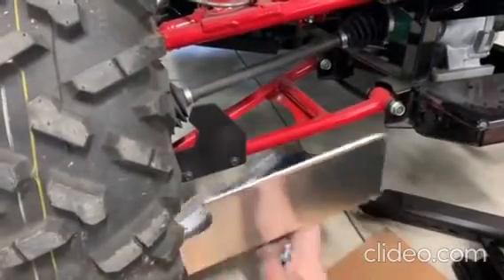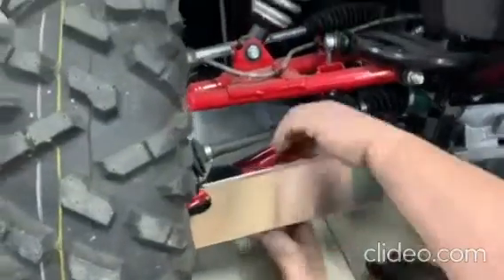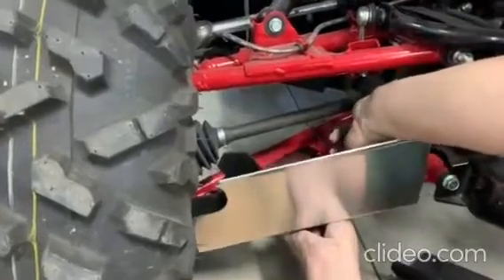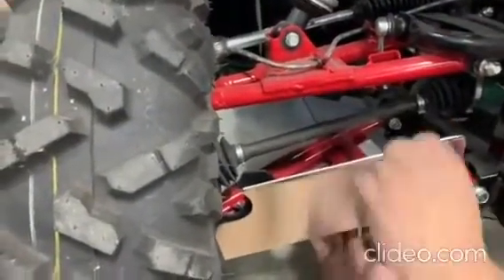Now we're going to be doing the front side of the 2021 Teryx A-Arm Guards. As you can see, he chose to leave the black protector on to give a little extra protection if you want to use it. You can take it on or leave it off — it doesn't matter.